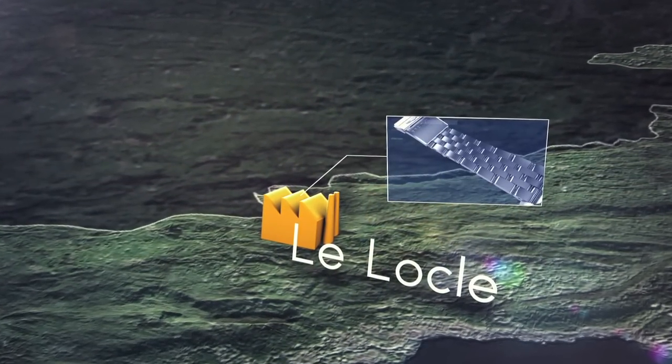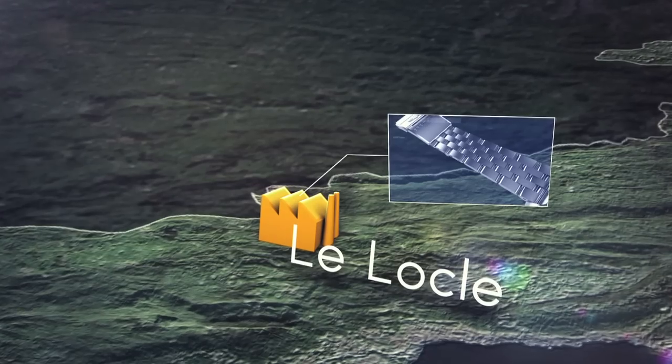In Le Locle, technicians and highly skilled polishers create the over 200 Chronomat bracelet parts.